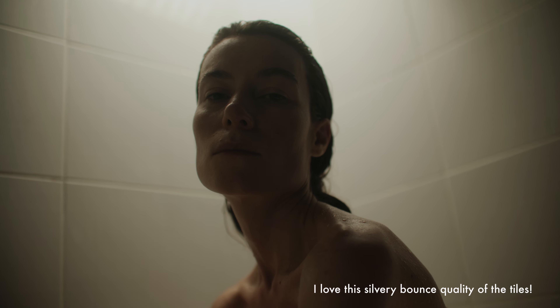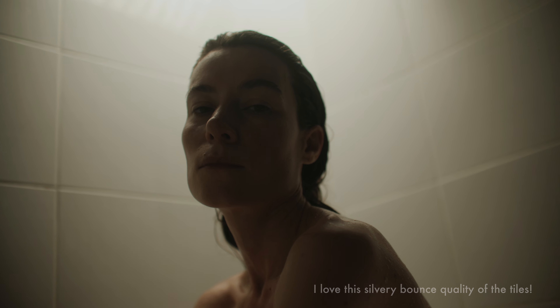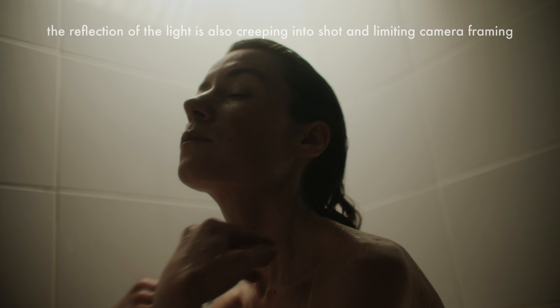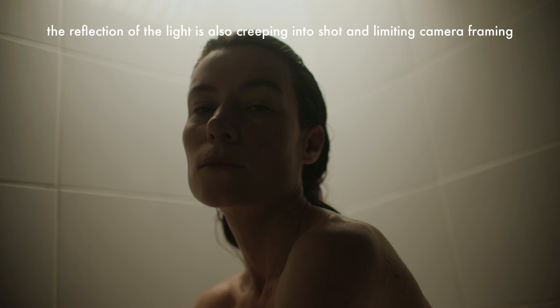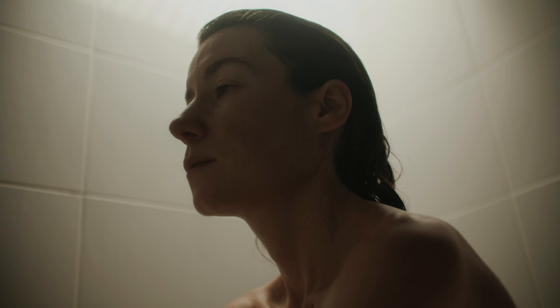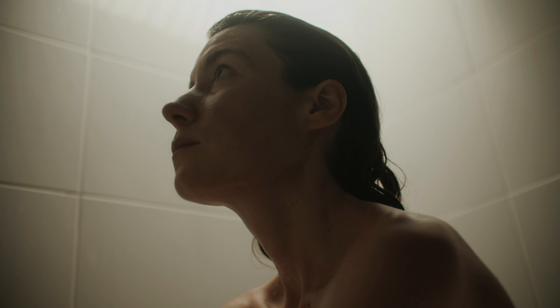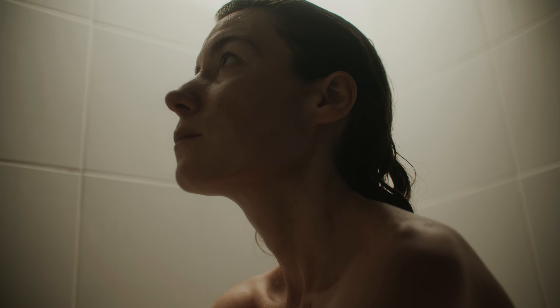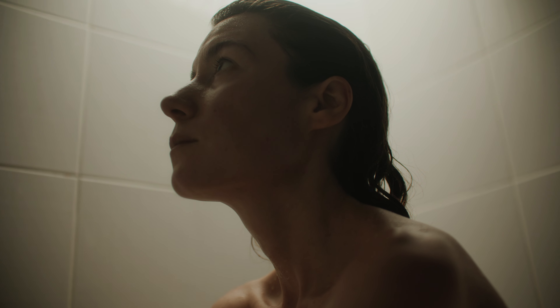If I had more time and resources there are a few things I would do differently. With this final setup, the light was creating a really hot spot on the back corner — it produces some nice contrast but it looks a little too artificially lit rather than a natural bathroom scene. I'd probably experiment with positioning the light, flagging that top wall, adding some black fabric to those tiles to reduce the spill, and perhaps using a smaller 2x4 LED with a secondary light to adjust the room level.